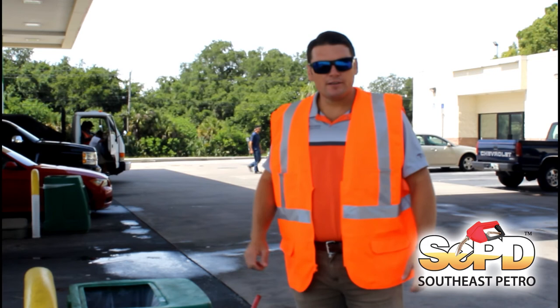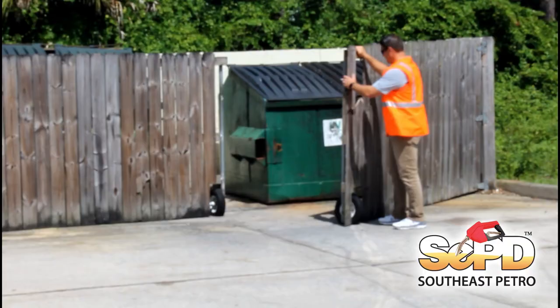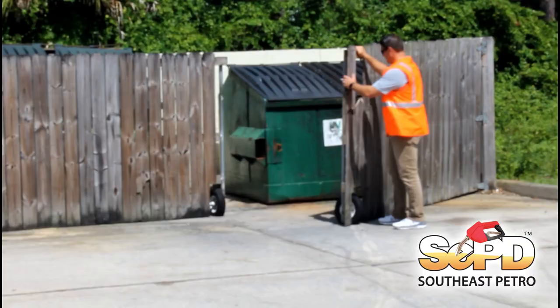Now that the pumps are fully secured, the next order of business — to save you the aggravation as well as doing cleanup — is to go ahead and empty out your trash cans and bring them inside where they're safe and secure from potentially being blown away with the wind. The same would apply for securing your gates on your dumpster enclosures, so that you don't have the gate swinging in case of high winds.